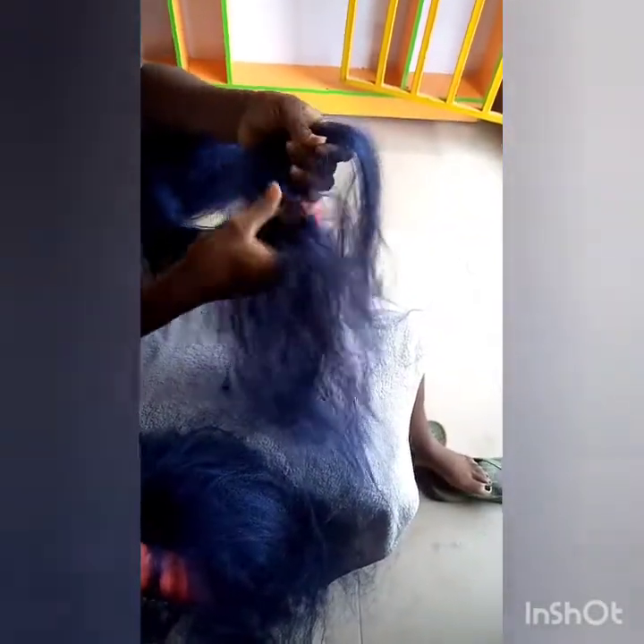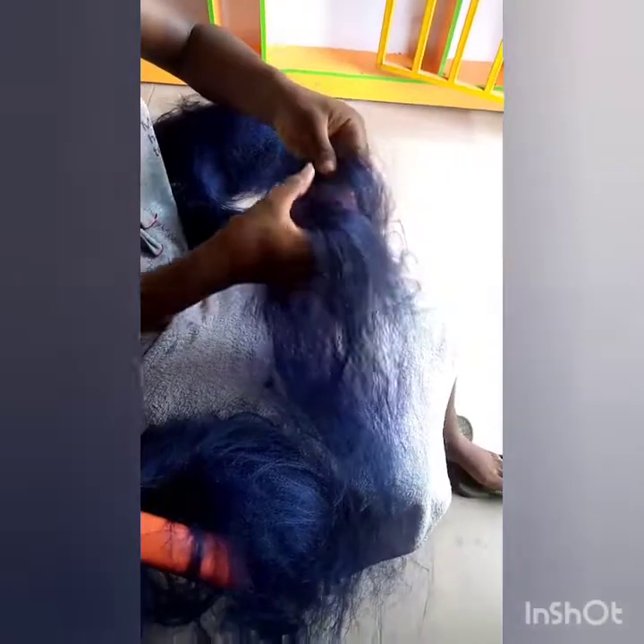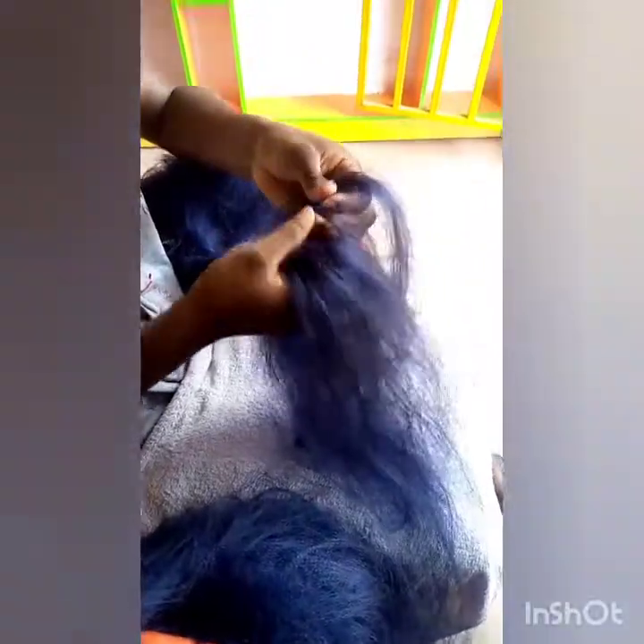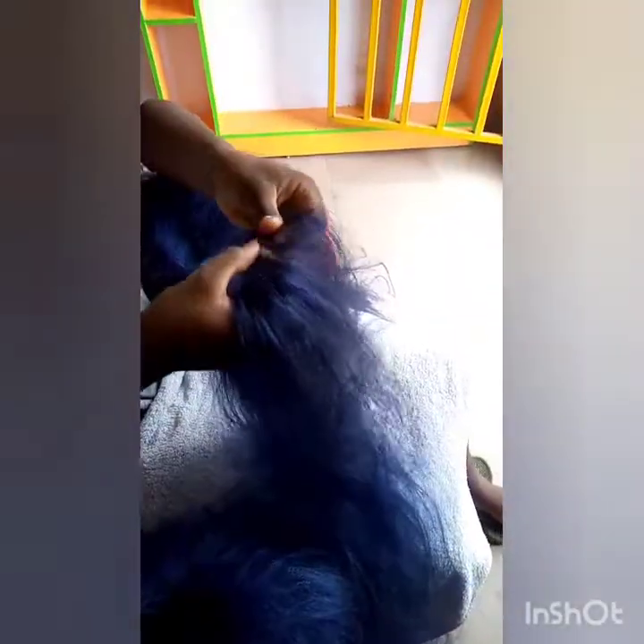If you start combing it right away it will waste your extension, that is why you have to divide it like this — to make it easy and fluffy for combing. Can you see? You are already using your hand to detangle it before using your comb.